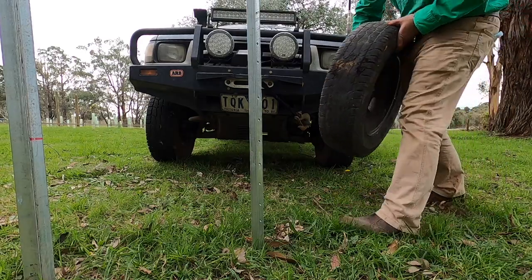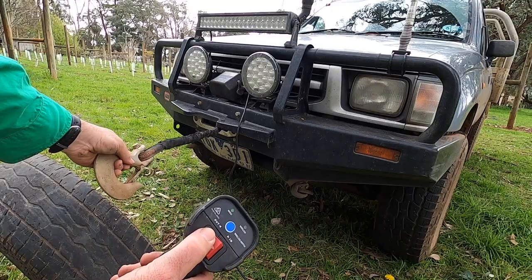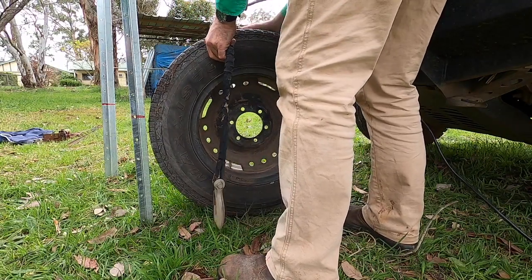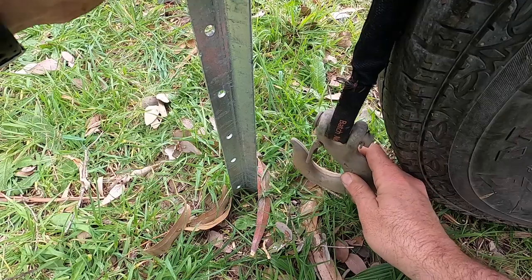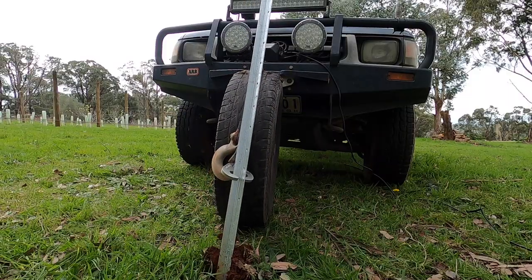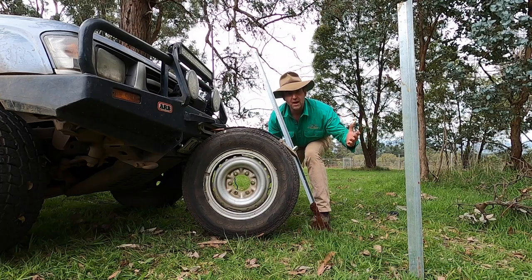Next up, it was time to use the winch on the car and we convert the horizontal motion of the winch to vertical using a spare tyre. This is a trick that works with all sorts of things from tree stumps to fence posts. Let's see how easy it was to use this new lifting plate with a winch on the front of a vehicle. Amazing how spare tyres come in handy — who needs a jack?